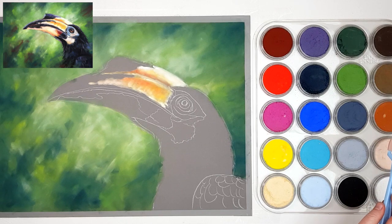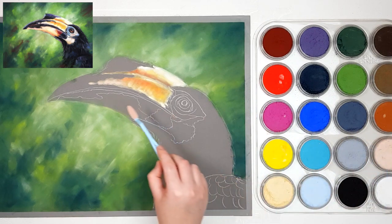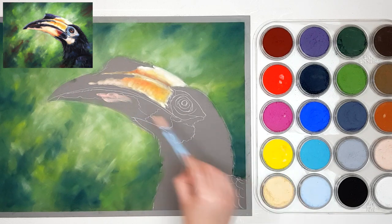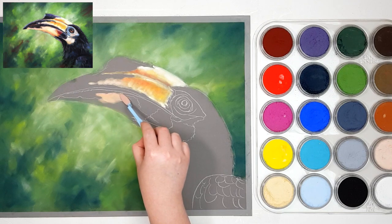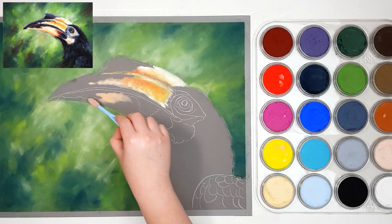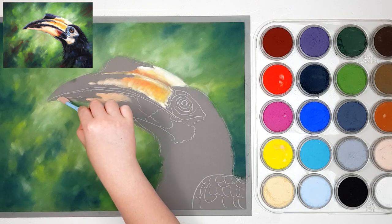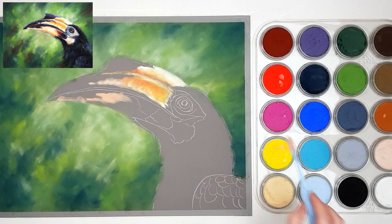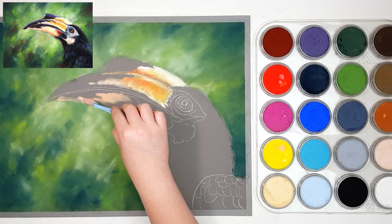I'm going to grab some Burnt Sienna Tint as well as the Permanent Red — just a tiny little bit of that Permanent Red, I just want to tint the Burnt Sienna Tint a little bit more of that red-pinky color. I'm also grabbing a little bit of yellow because I'm looking at my reference photo and adjusting the color as I go along. If I laid down the color with Permanent Red and Burnt Sienna and it looks a little too pink, I just add in the color I need to change it — in this case, yellow. The colors blend really nicely when you add other colors on top, so you don't need to worry about getting the exact right color straight away.